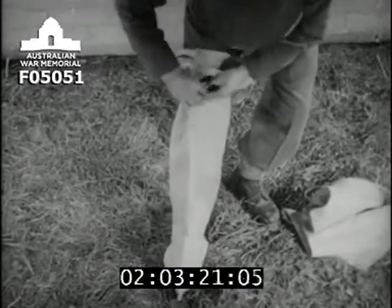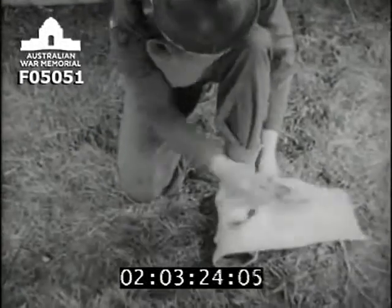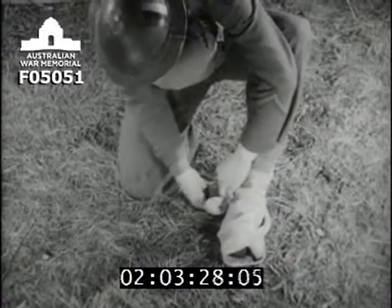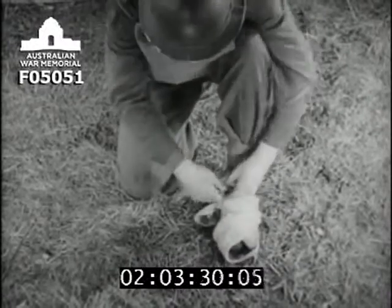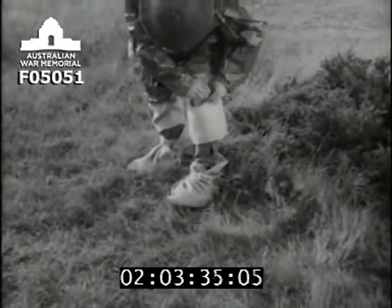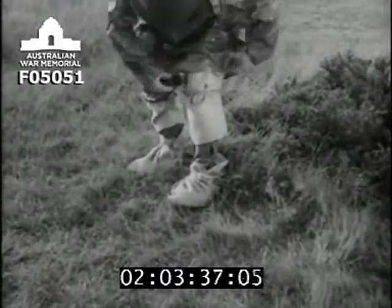The degree of protection depends on the number of thicknesses of material. For example, boots can be further reinforced with a sandbag tied round the feet. But the first line of defense is well-dubbined boots. Kneeling becomes much safer if the knees are protected in the same way.